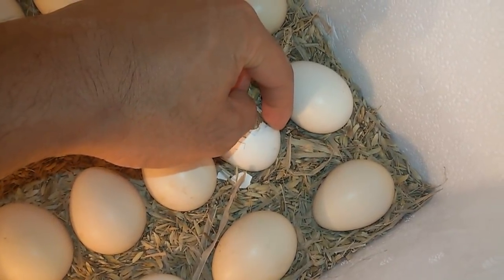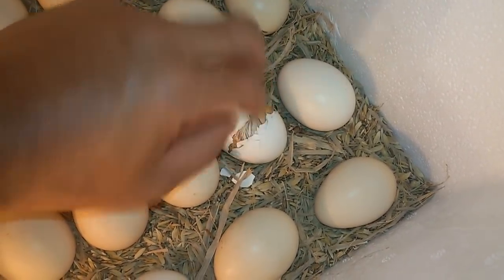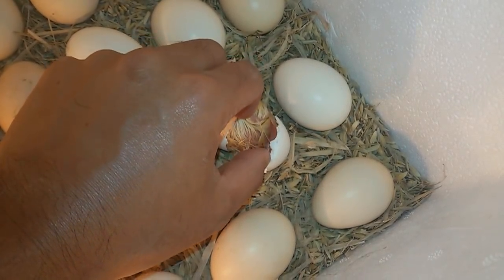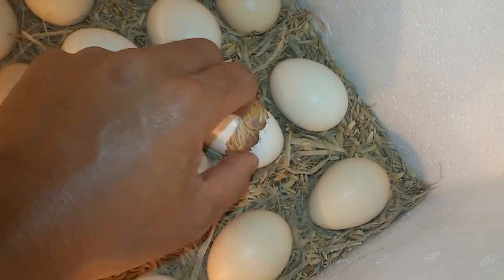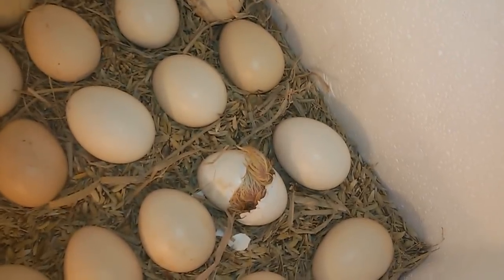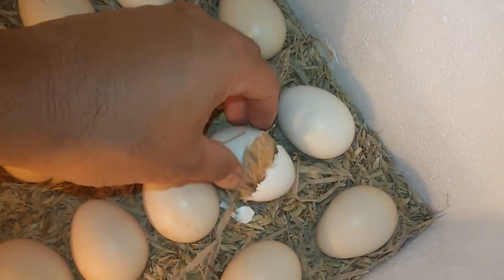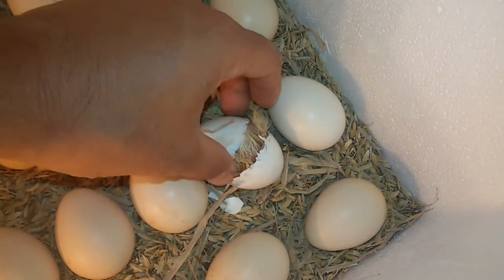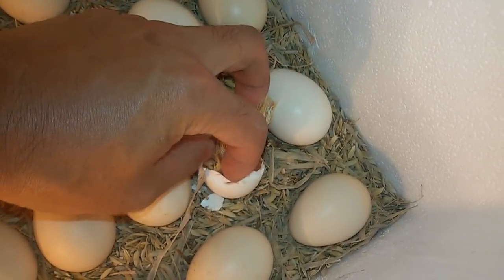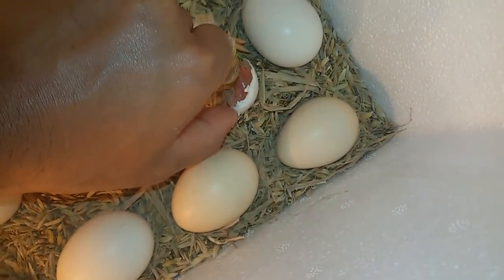Di part kedua ini saya ingin tunjukkan hasil dari alat tetas sederhana ini. Saat ini telurnya sudah ada yang menetas meskipun masih beberapa butir. Ini adalah telur pertama yang berhasil saya tetaskan menggunakan alat yang benar-benar sederhana. Sangat memuaskan bisa mengamati telurnya berkembang dari sejak embrio hingga akhirnya menjadi ayam.